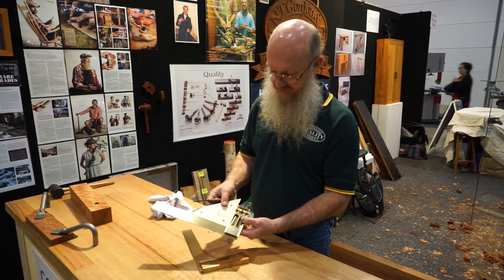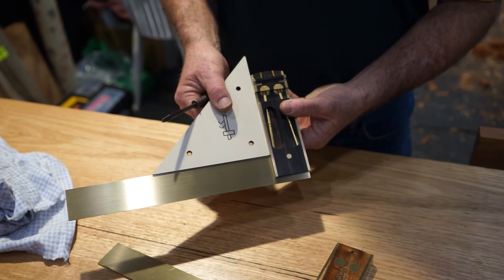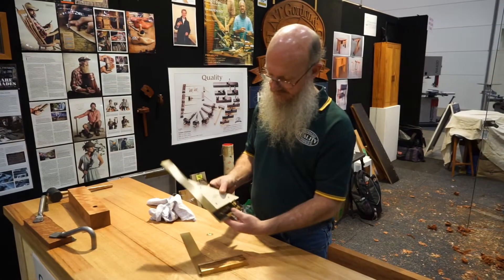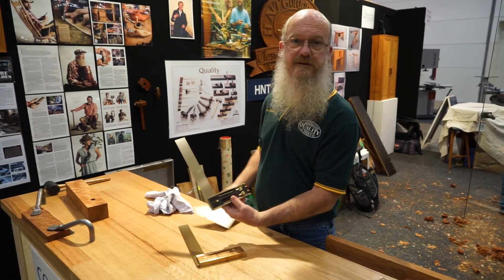I've gone a little bit too far there — now it's open a bit, only a tiny bit. And there we have it — the square, set to square.